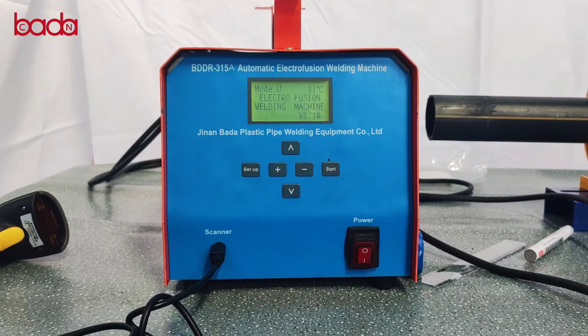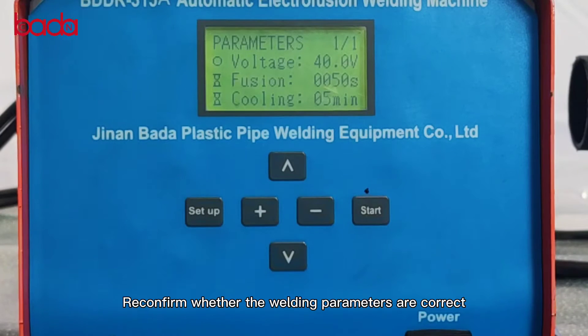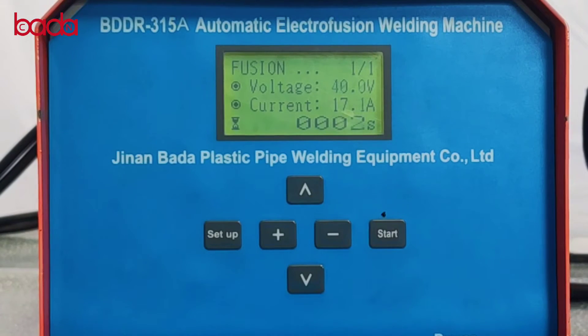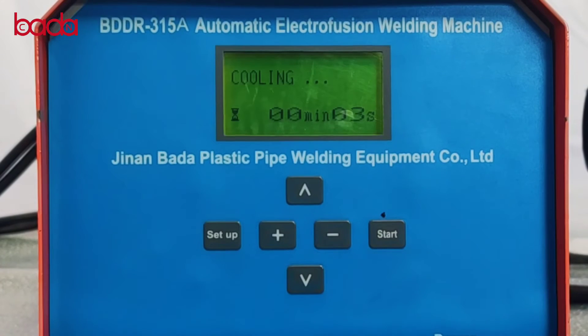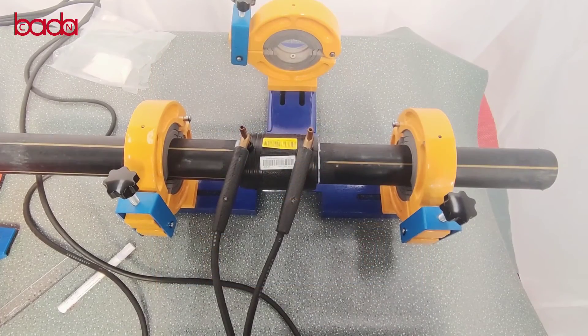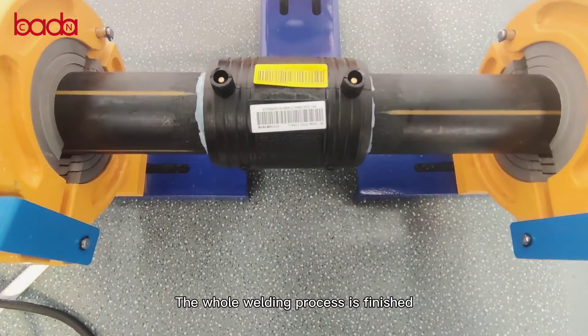Now start welding. Click the start button. Reconfirm whether the welding parameters are correct, then click the start button to weld. After welding, the cooling stage begins. After cooling, the screen returns to the main menu. Turn off the machine. Pull out the copper head. The whole welding process is finished.